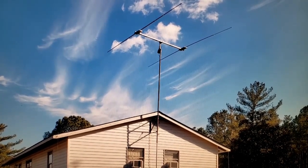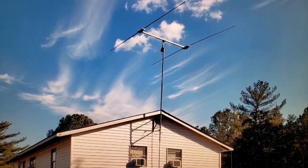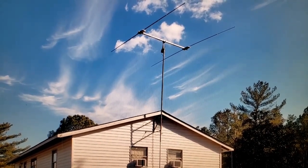It looks good up there too. Even my wife said, 'Hey, that antenna looks good on the house.' Alright guys, I thank you for watching, and I'll see you next time.